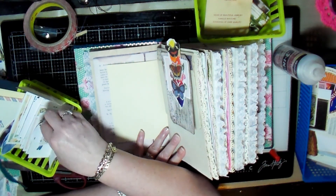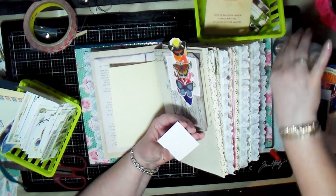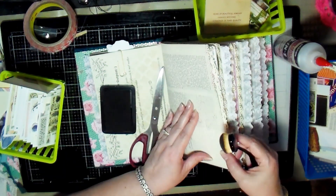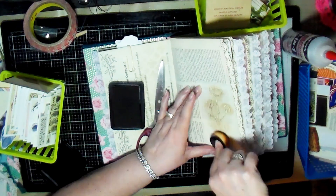I just glued down some ephemera. Here I've got another piece of ephemera that I'm going to glue down to this page, and I just end up going through this journal one by one trying to see where I might want to add more decorations.